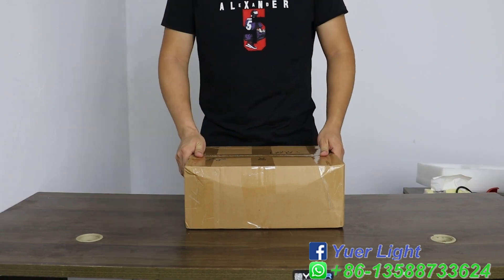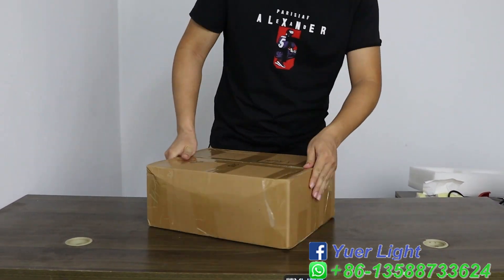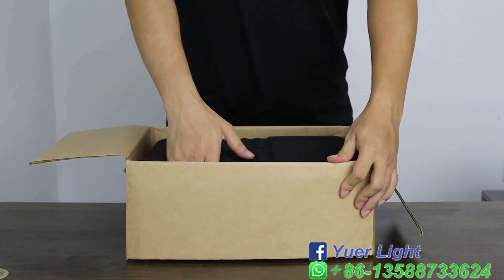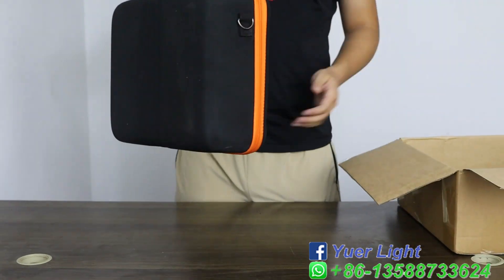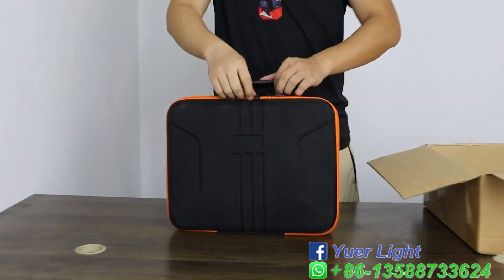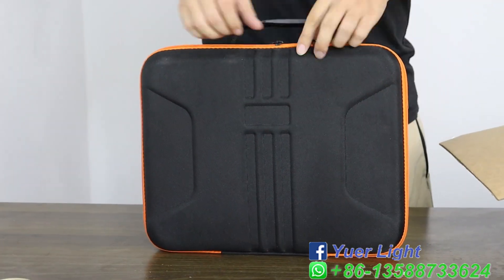Hello friend, today I'm going to introduce our new Tomo Wing. This is a box tagging. This is our new Q05 Tomo Wing, which has a rechargeable battery and touch screen.